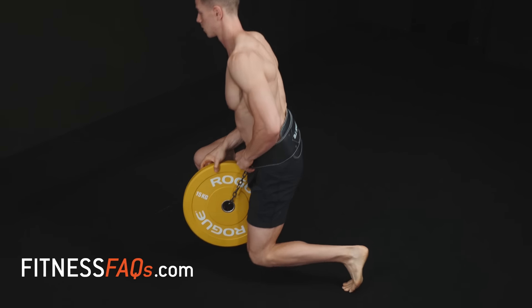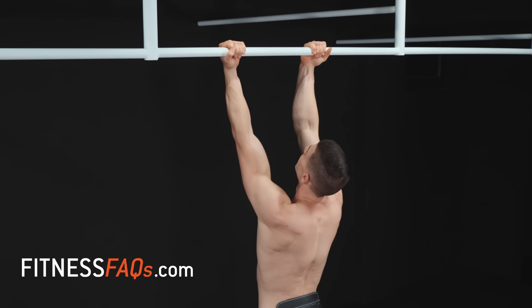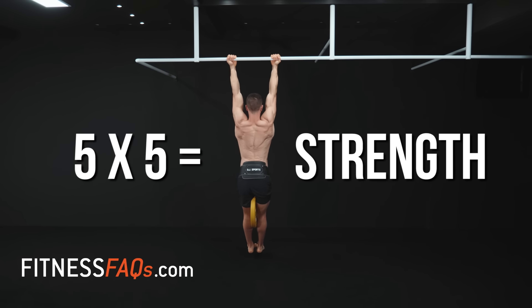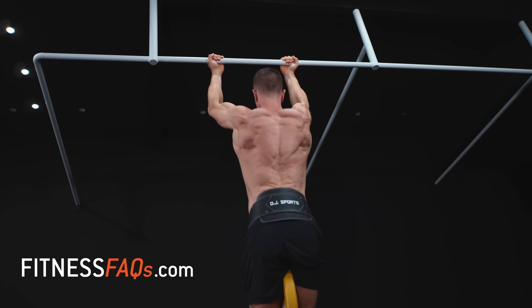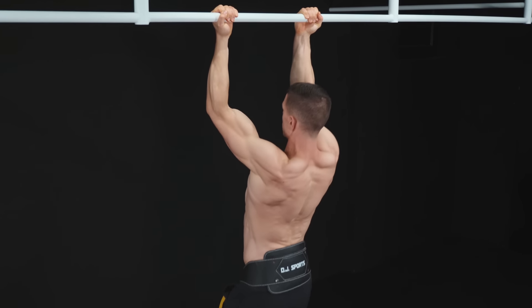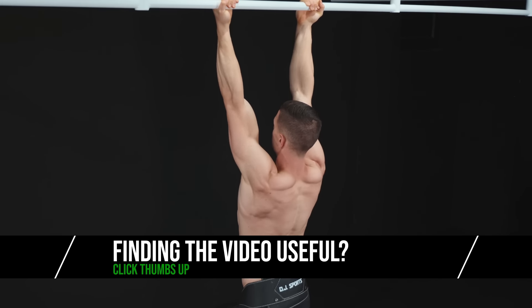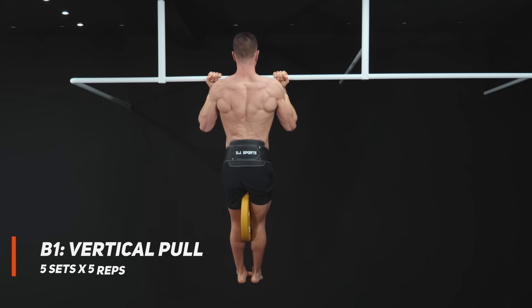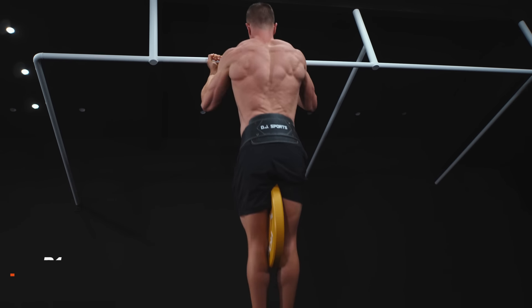The weighted chin-up is perfect for intermediates — even those that are more advanced — because the five by five rep range can be trained for a long period of time. A classic set and rep range for building strength is five sets of five: a perfect blend of low reps to stress the central nervous system with enough total volume to gain other benefits. It's important to use the exact same form from workout to workout. This way you get real strength gains, not like most people who progress by using momentum, cutting range of motion, and cheating in order to progressively overload.